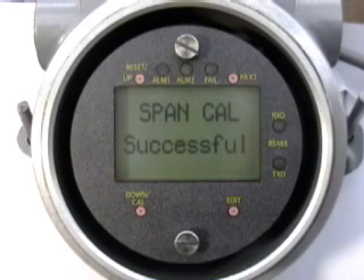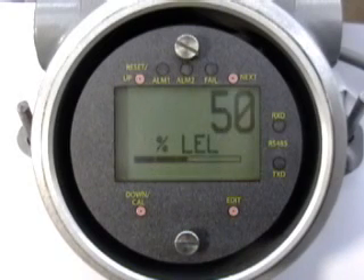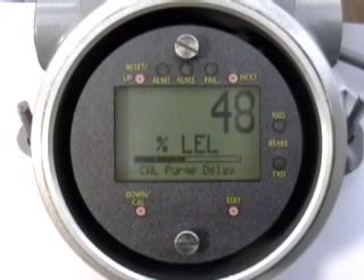A screen indicating successful calibration and remaining sensor life is briefly displayed before returning to the data display. A purge delay allows the sensor to clear back to normal readings before ending the CAL mode.